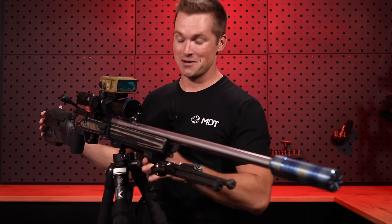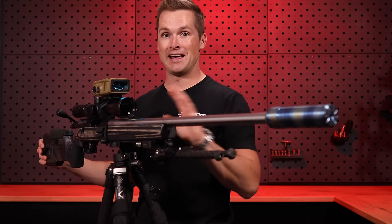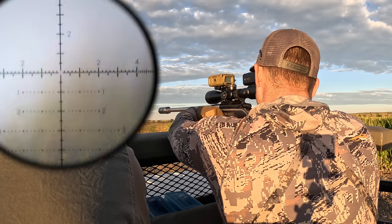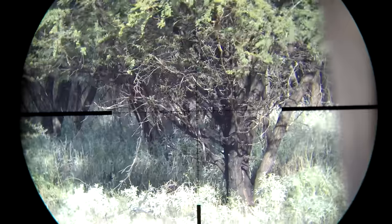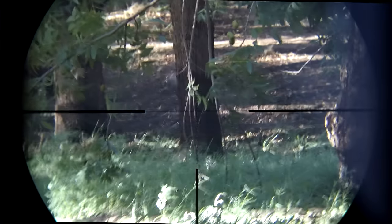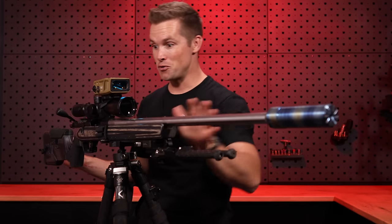You're probably here because you watched my Monkey video or Monkey videos. This is the setup that we ran in the previous video and it absolutely wrecked. It is stupid accurate and I'm going to take you guys today through the whole system.